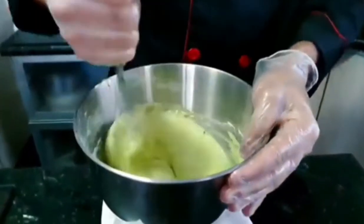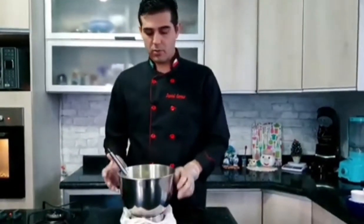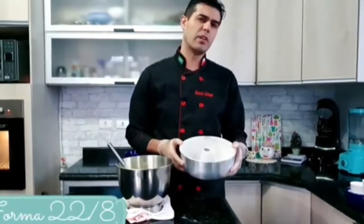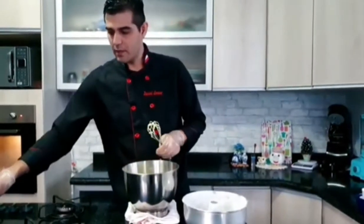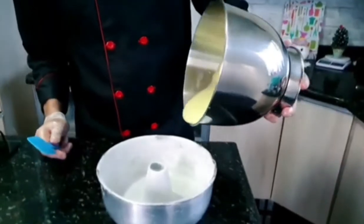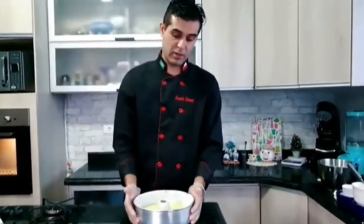Olha aí, pessoal, a gente já mexeu e colocou o fermento. Vou pegar aqui a minha forma — eu tenho uma forma redonda, 22 por 8. Lembrando: forno a 180 graus. Já deixa pré-aquecido, porque mexeu, colocou rapidinho. Forno a 180 graus, entre 40 a 45 minutos, dependendo do forno de cada pessoa.